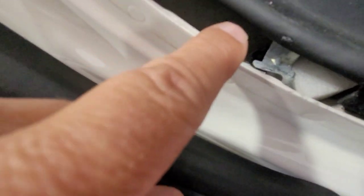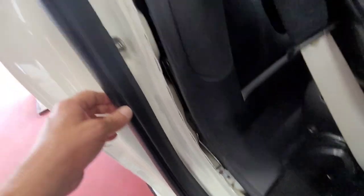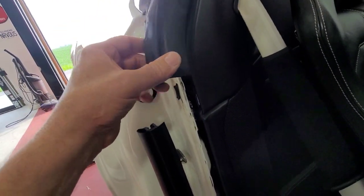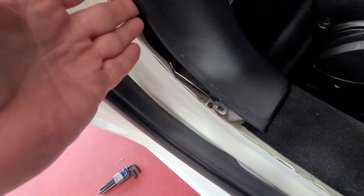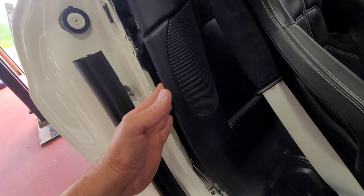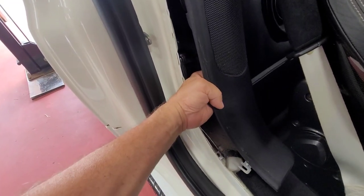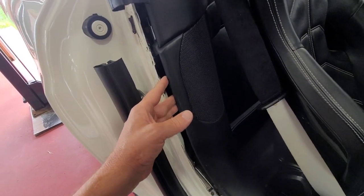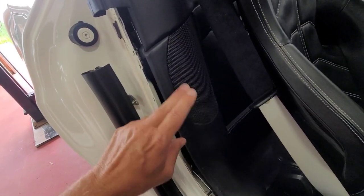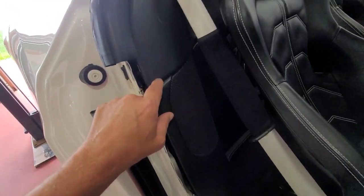We've loosened this number four Allen right here. Like I said, we removed the trim and set it to the side, took this number four Allen screw out, and now you can see this panel is somewhat loose. We're going to try to feed this out of here — it kind of pulls up a little bit — and then remove the connector on the speaker so we can get access to the seat belt assembly itself.